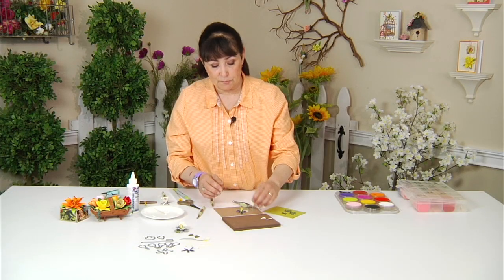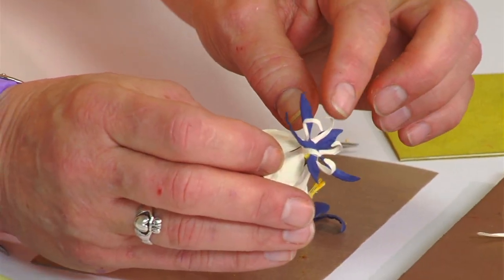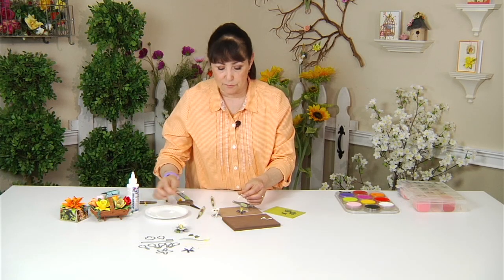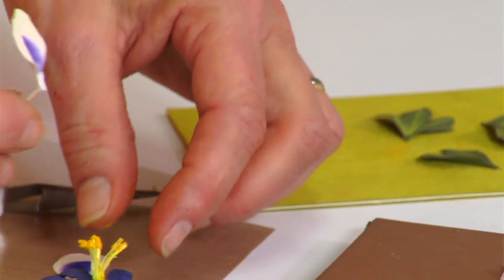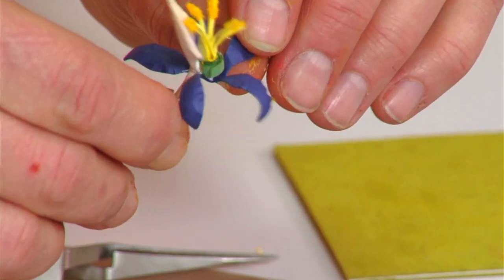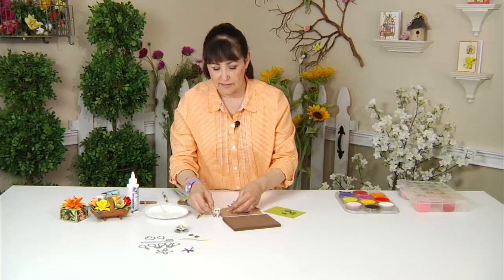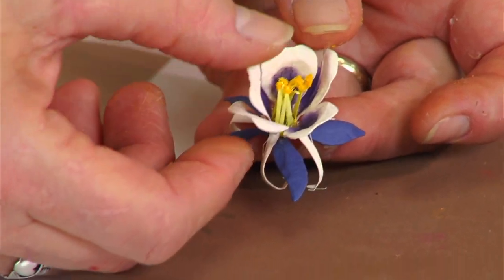Then for each one of the spurs — as you can see on the finished one, they curl up naturally — you can bend them back up to get them out of the way. Take glue on a toothpick and apply just a little bit right there before the filament comes down. Between every other petal, place a spur just so, going around until you've placed all five. That pretty much makes your flower — you've got the two sets of petals.